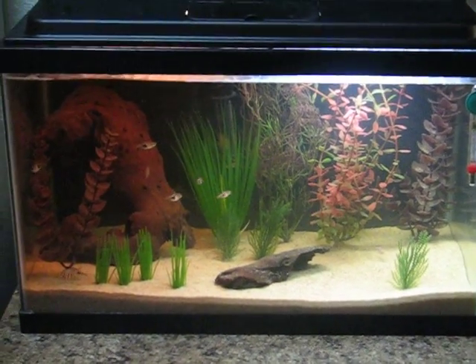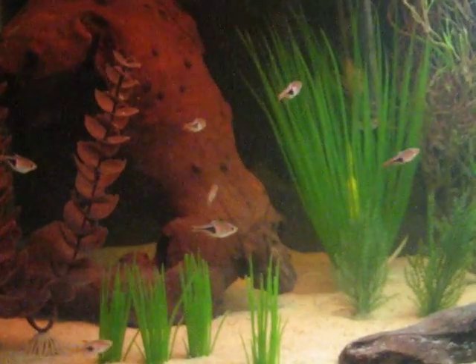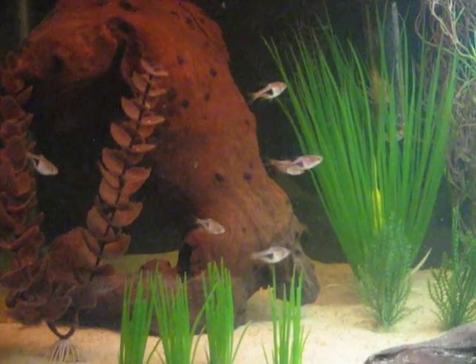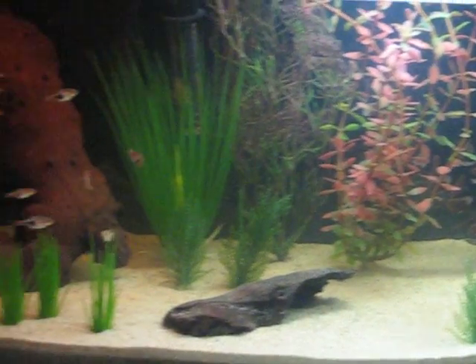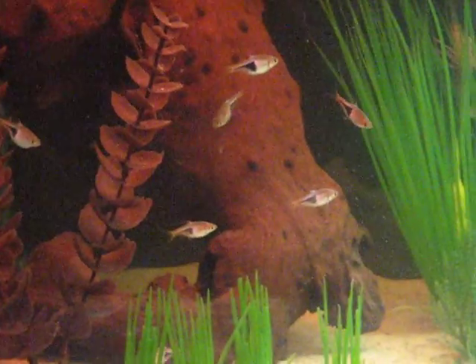Here's my little 10 gallon tank. All I have in there right now is a school of 10 rasbora hats. Picked them up for a buck apiece at the big box store. I'd like to buy from there, but since they were the only ones going in at the time, I figured if they came down with something I could deal with that. It's been two weeks and they seem fine.